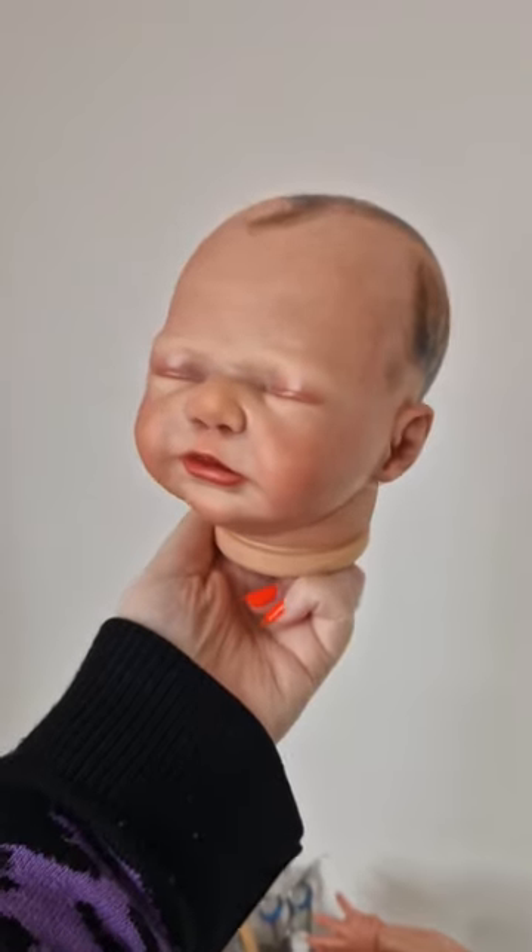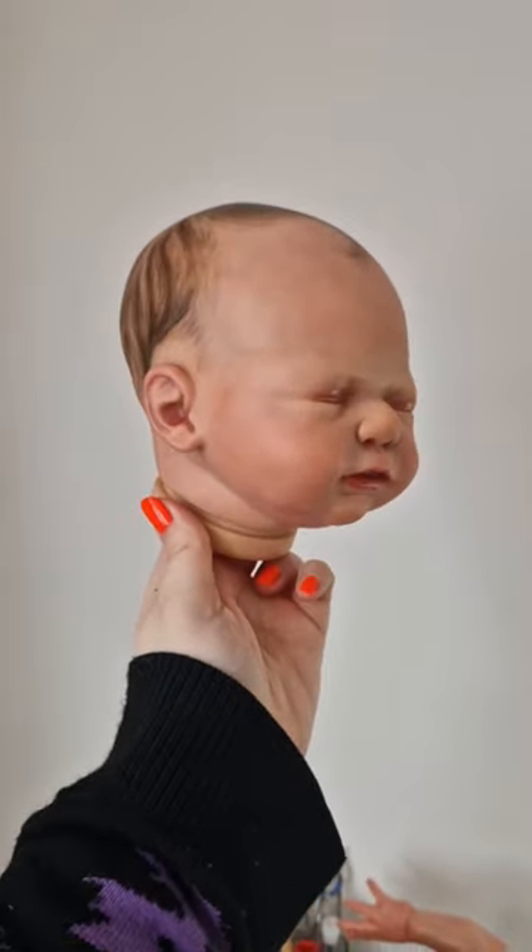The camera makes everything quite orange, and he is more pink than orange in person. And he will be available for sale soon.